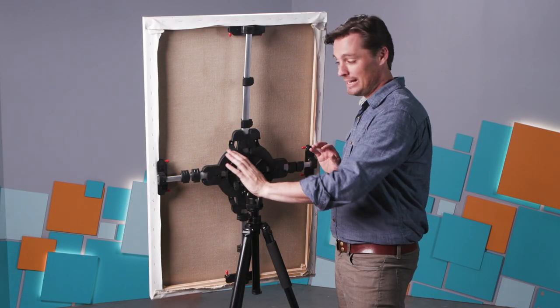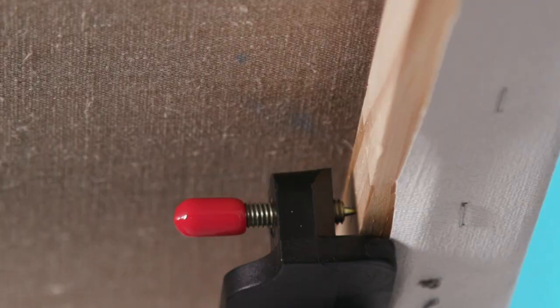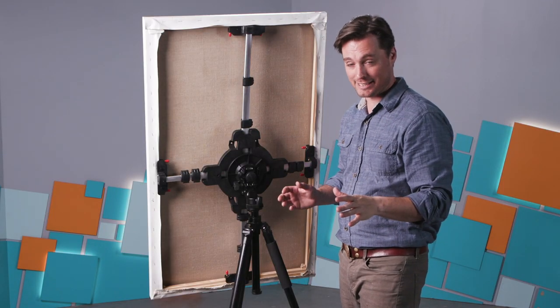They push outward and they secure using these kind of spikes on the inside of the stretcher bars to push outward and hold it, and that frees you up to paint around the edge on all four sides.